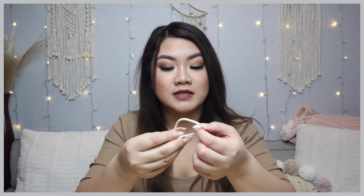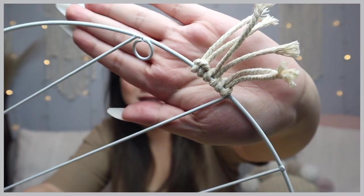Now that you have two of them on, you're going to start doing the same thing all around the whole entire ring. Make sure that when you're doing your knots, they're facing the same exact way as the others. It's going to take some time, so put on a movie, put on some music or something, and just sit there, chill, and start attaching them onto your ring just like that. Get to attaching.